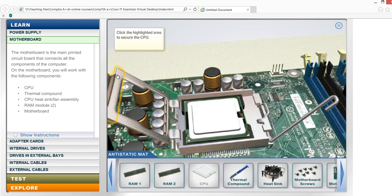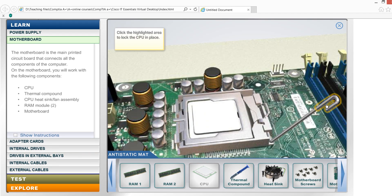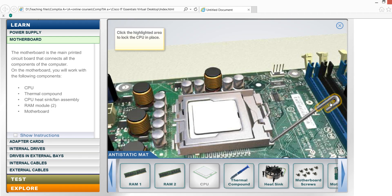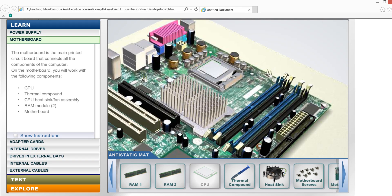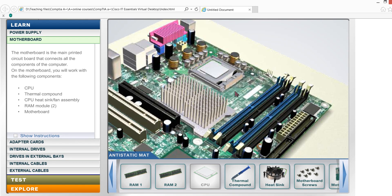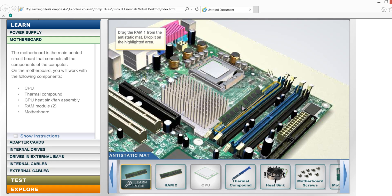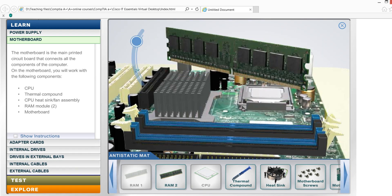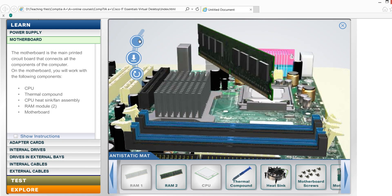We're going to look at the CPU socket area. This is the CPU. Do you have any RAM? We are going to enter the RAM channel and we are going to look at the CPU.